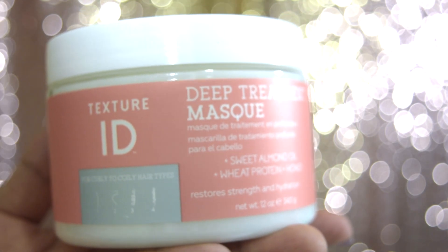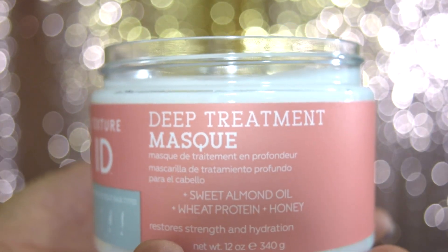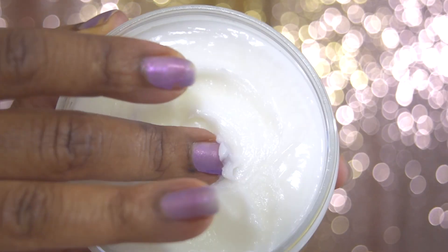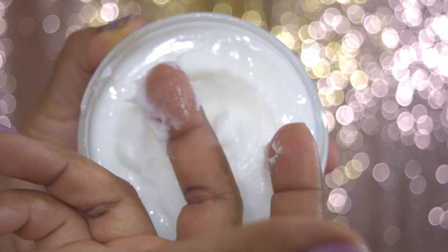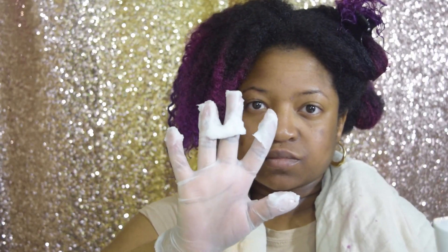glycerin, safflower oil, and honey. The consistency of this product is like a thick lotion — it's not really greasy and oily, it's just right. This mask restores stripped hydration to the hair. Directions say to apply liberally to wet hair